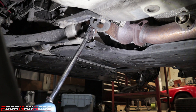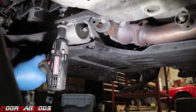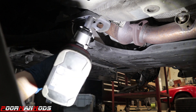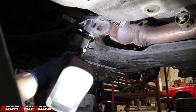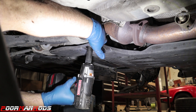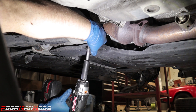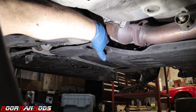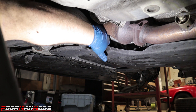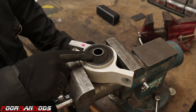Use a 22 millimeter socket to remove the nut that holds the bushing onto the control arm, then use that same socket to remove the larger bolt securing the bracket to the chassis. To remove the bracket that holds the bushing, there are two 14 millimeter bolts that need to come out. The last thing securing the bushing is a 17 millimeter bolt — be careful, there's a nut on top, and if you're not careful you will drop it and lose it. That happened to me on the other side, so make sure you hold onto it.